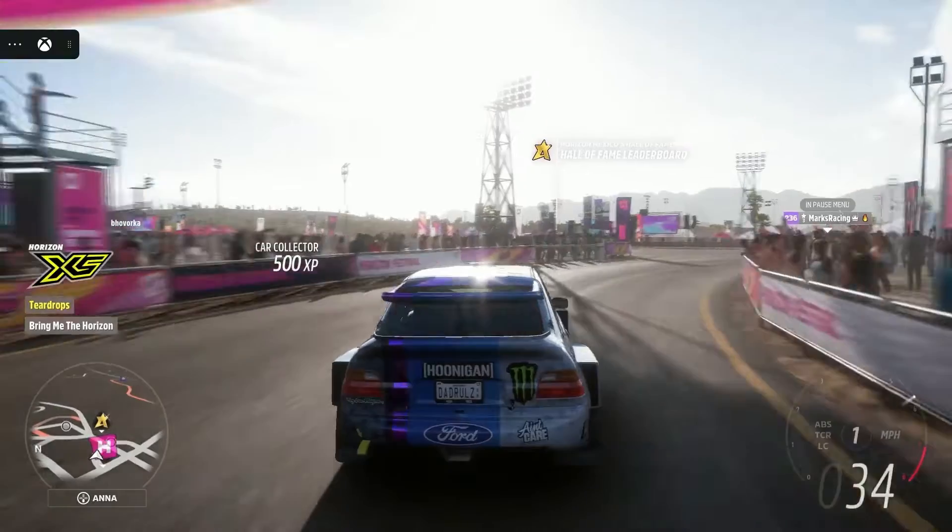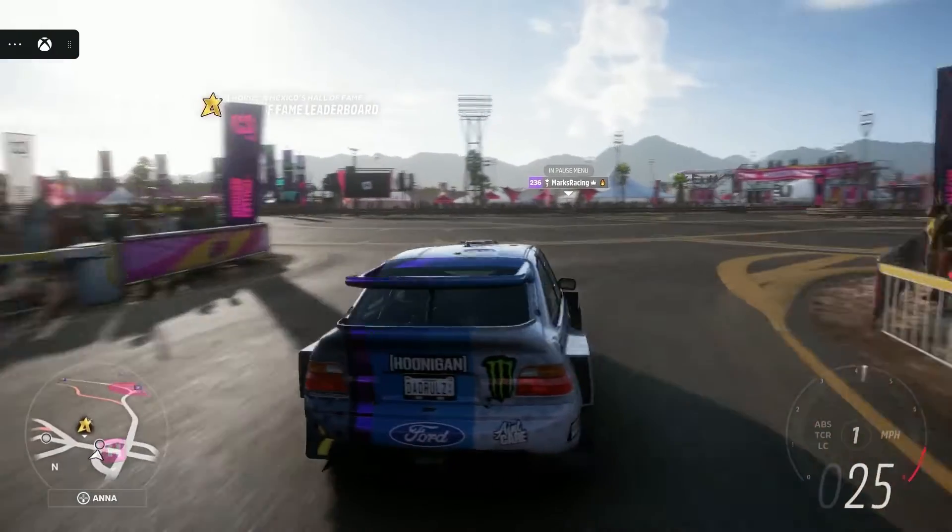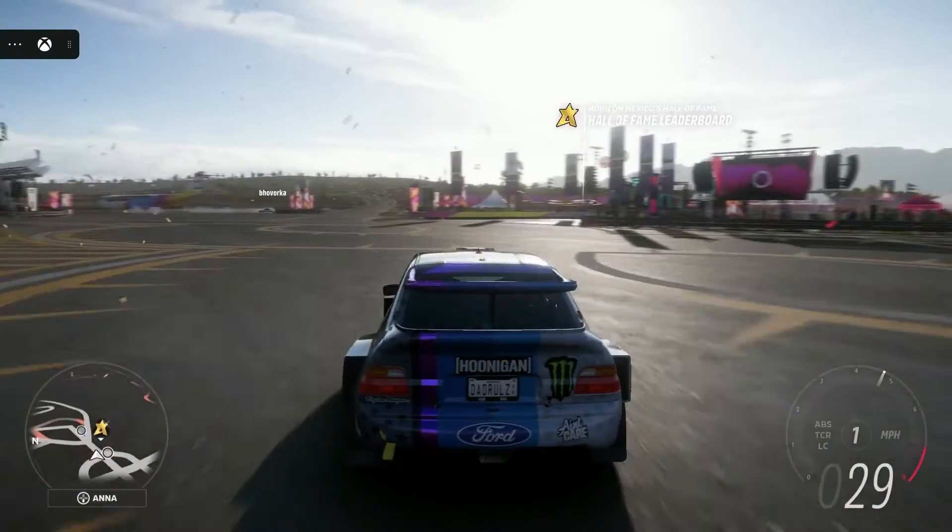Here's Forza Horizon 5 with Xbox Game Pass cloud streaming.